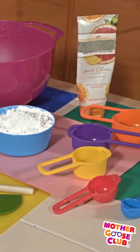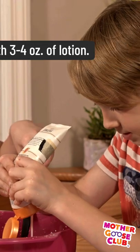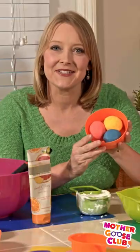Today we're gonna teach you how to make homemade putty. All you'll need is a cup of cornstarch and about three to four ounces of lotion. You're gonna mix it really well together. You can also add some food coloring. Then you'll end up with some beautiful putties just like this.